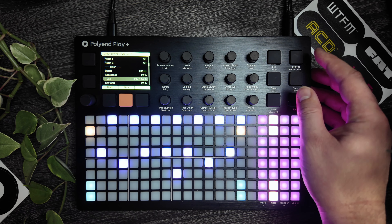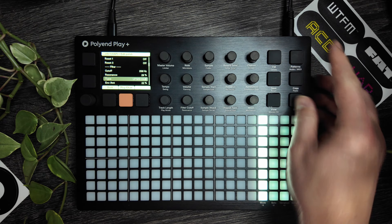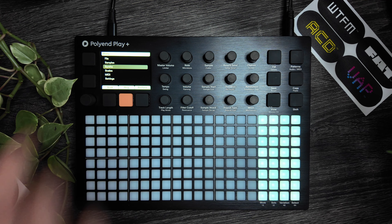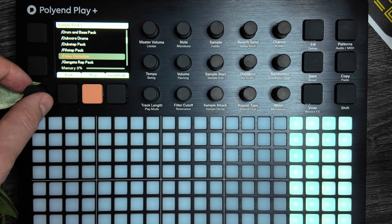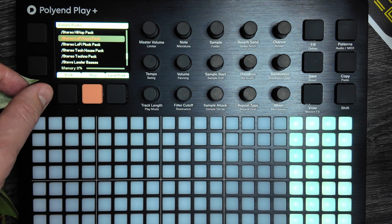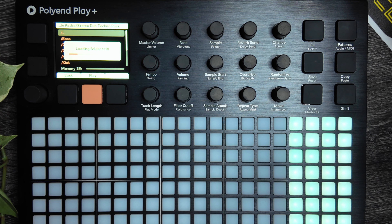To get back to samples, which is what the original Play was known for, we press Shift and Pattern, and it changes to the original Polyend Play mode. Let's go ahead and load in one of the new stereo sample packs, because one of the really cool new features is that you can now load in stereo samples — before it was mono only. Let's load in the stereo dub techno pack and see what we can do.